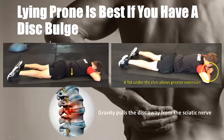Lying prone is a better position if you have a disc bulge because it allows gravity to pull the disc away from the sciatic nerve. You can rest with your head on a flat palm, or for a little more extension, put your chin on your fist. Sometimes the more aggressive extension is too much; in both cases just lying prone takes the spine out of flexion.